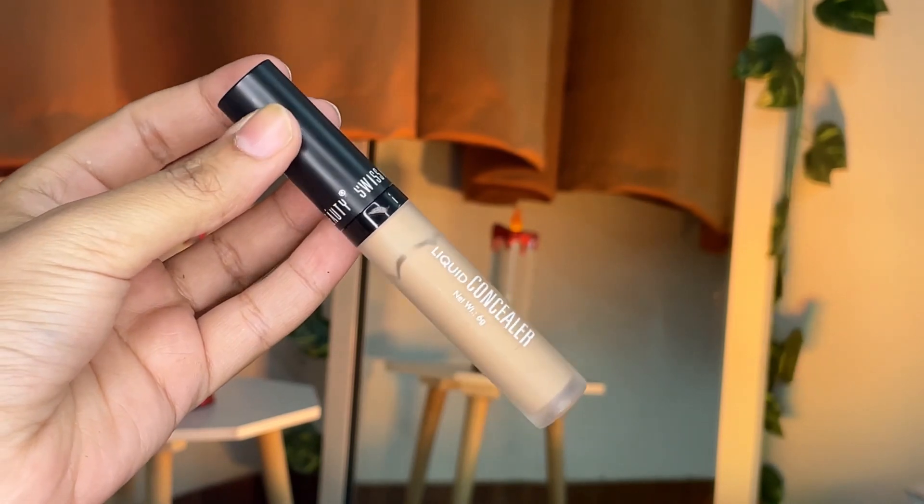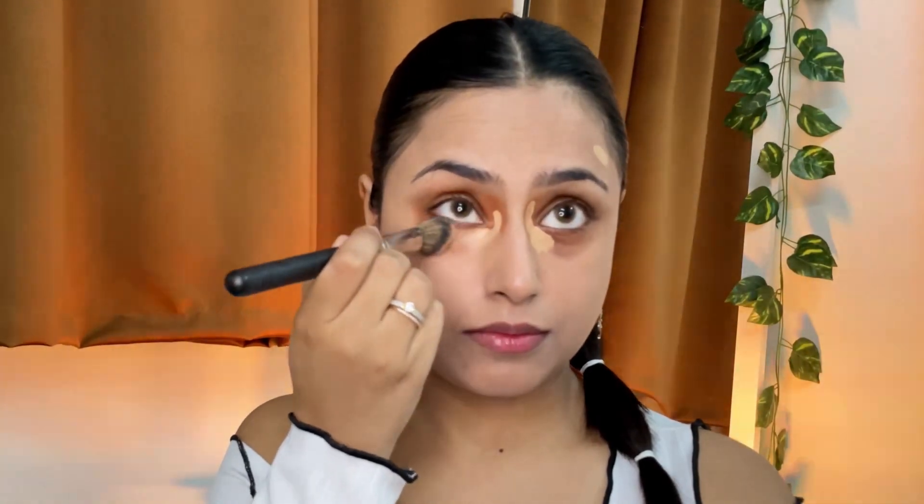Using a concealer that is close to my skin tone — I love this concealer from Swiss Beauty. I'm using it under my eyes and then blending it with my favorite concealer brush from PAC.